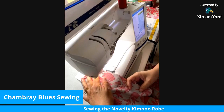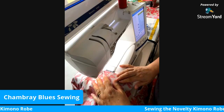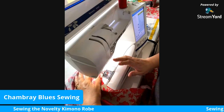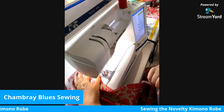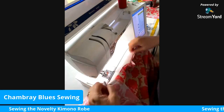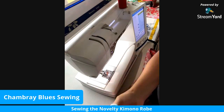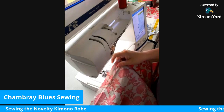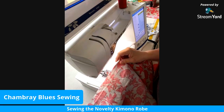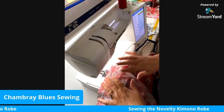While I'm sewing these, if you want to let me know where you're checking in from — the last broadcast we had people from all over: Africa, the UK, and all over the United States. There's that seam — that's the first of the two shoulder seams. You can trim your threads off. In most cases you'd want to serge this if you have a serger; if not, you could use pinking shears to finish the seam.